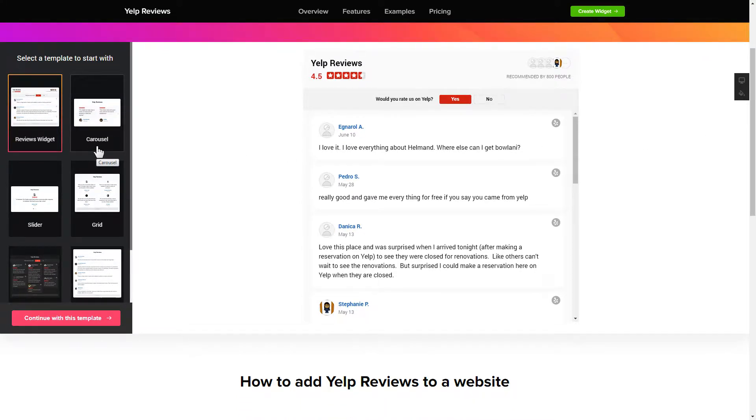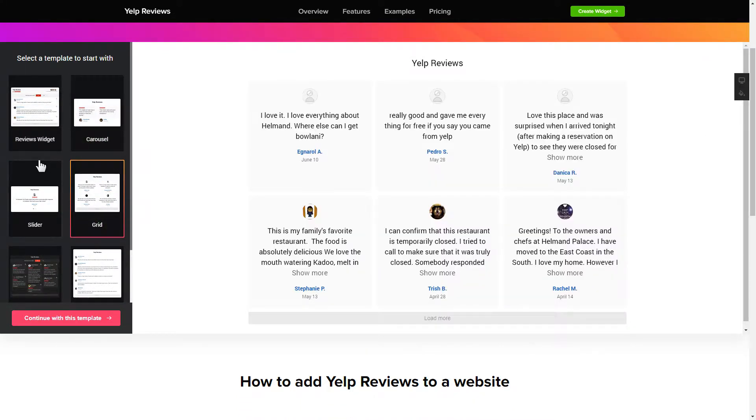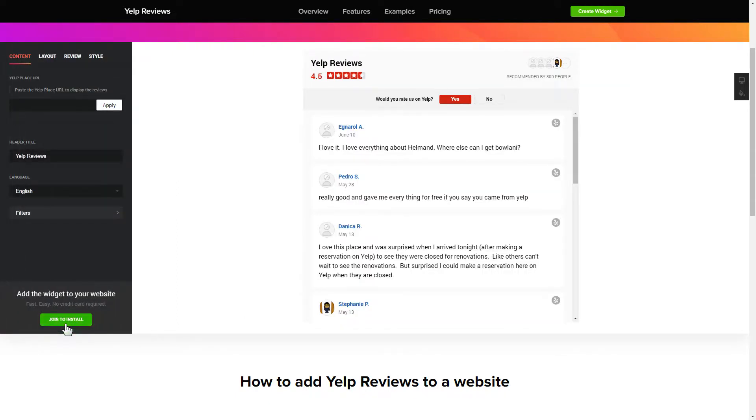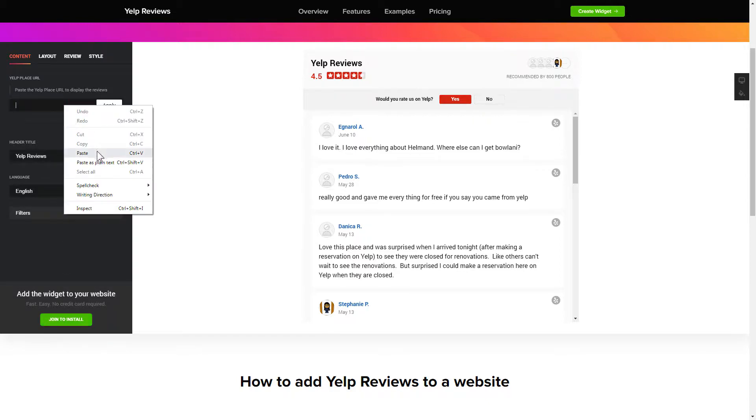Begin by choosing a template that suits your case best. Click continue with this template. To display your Yelp reviews on your website, paste your place's Yelp link and click apply.